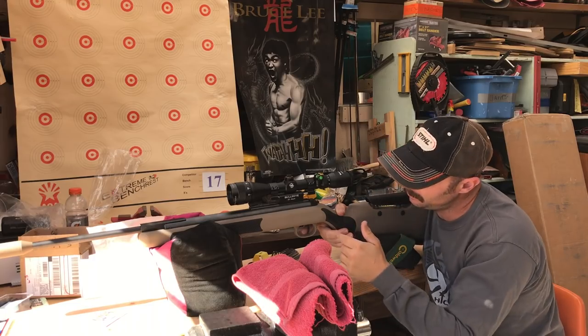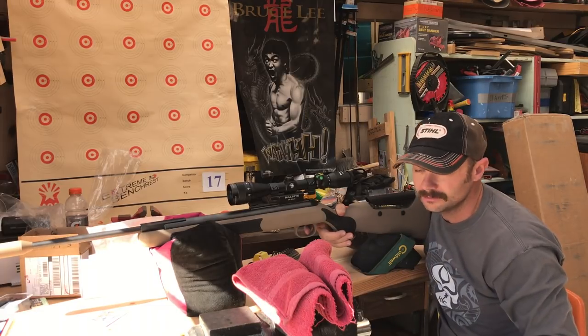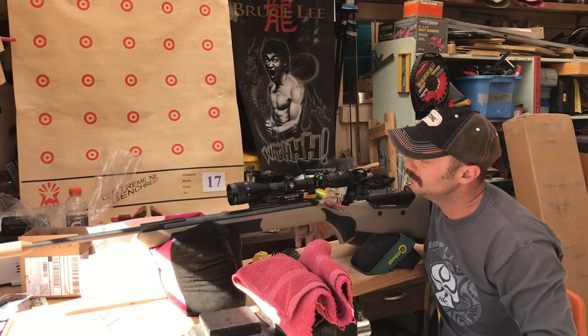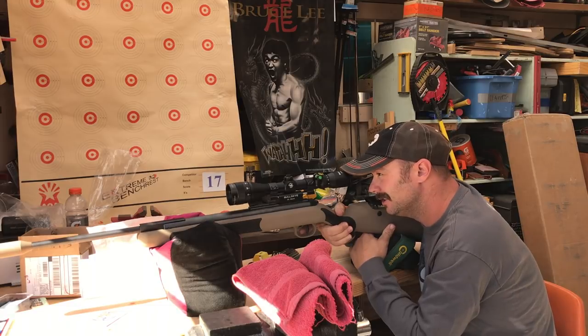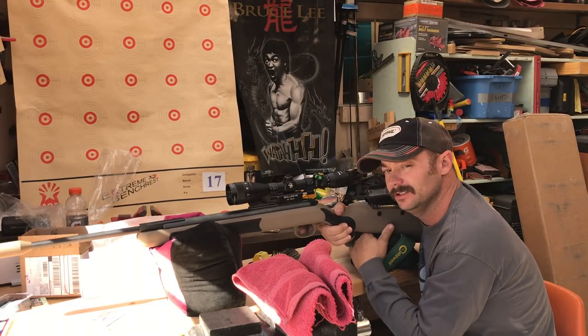If you notice, this has a long pull. And with the safety engaged, you know it right away that you forgot it. You only come back about 3/8 or so, and you feel that resistance and it reminds you — oh yeah, I've got to turn my safety off.